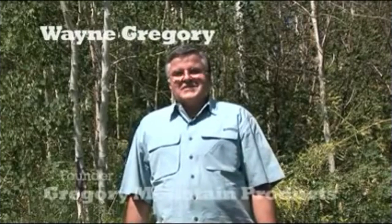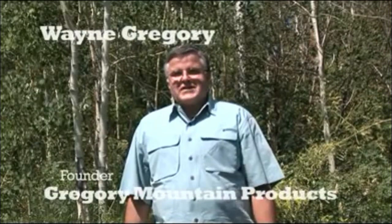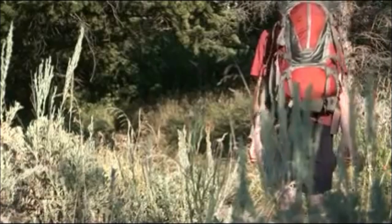Hello, I'm Wayne Gregory, founder of Gregory Mountain Products. We're based out of Sacramento, California, and we've been building packs now since 1977. It's been our passion to build the best packs in the industry for 30 years.